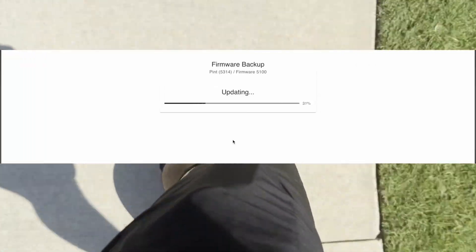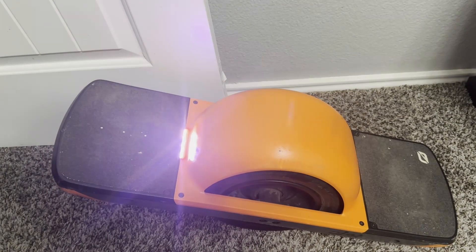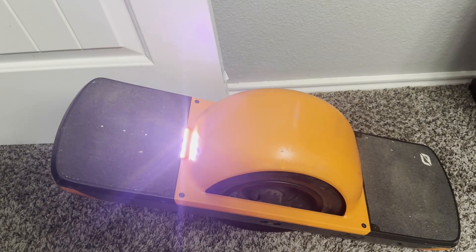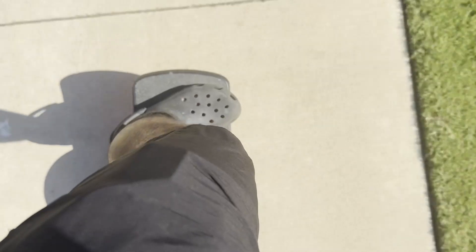At this point I thought it was successful, but when I turned on the board it was no longer flashing red — it was flashing some sort of rainbow-looking color. The board would still not work. I connected to the One Wheel app and got a message saying that the firmware is corrupt on my board and to reinstall updated firmware. I clicked accept and it started downloading the new firmware onto my board. After it was done, my board worked like new and the red line of death and error 23 was no longer an issue.